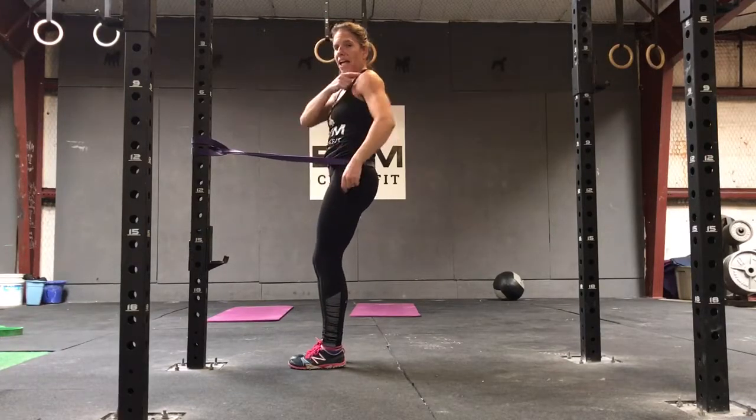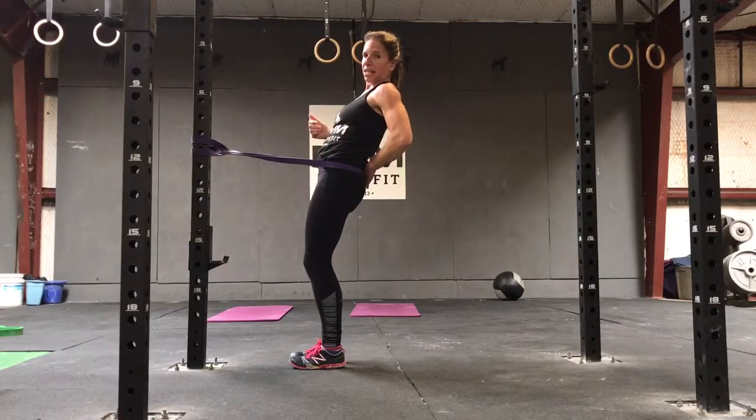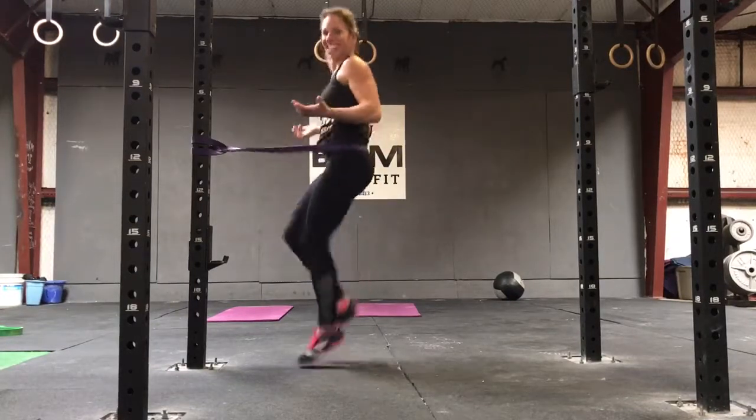So my hips are on. I need to keep my shoulders over my hips. So if I go back like this, I can feel that in the band. So if I'm in a good tight position, the band's on, shoulders over hips, then when I run in place here...